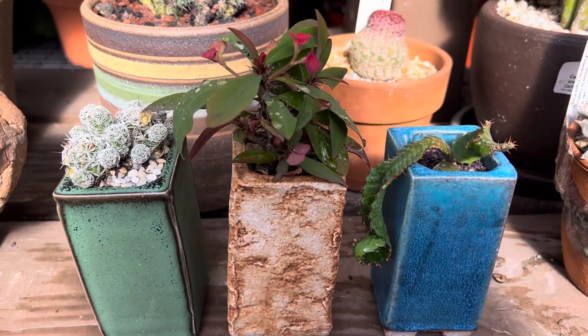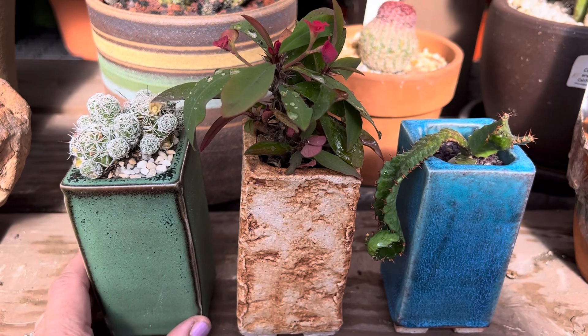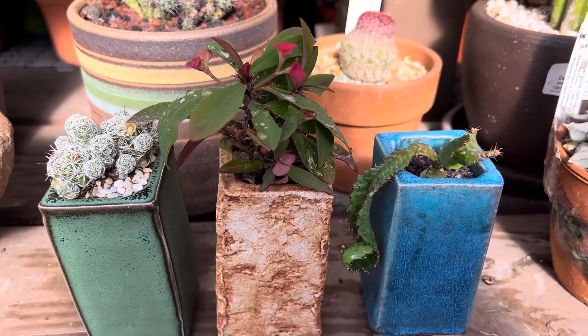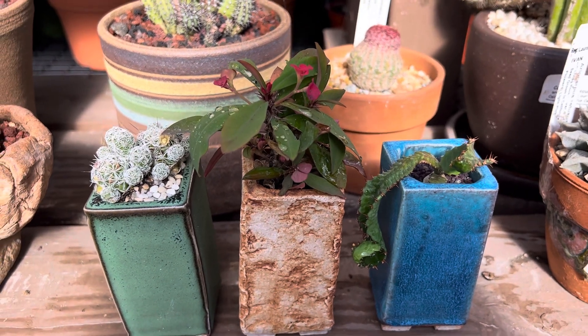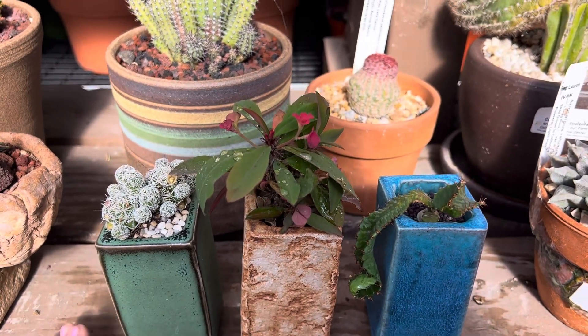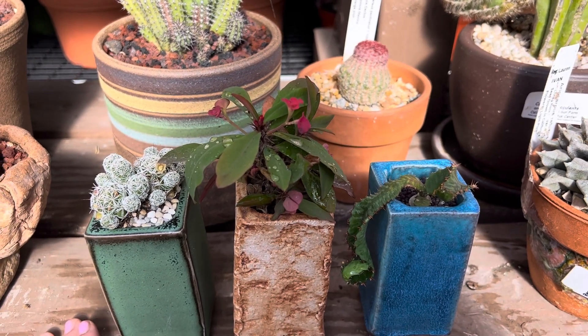This is great for someone looking for cacti or succulents in small containers that you can put on a windowsill. It needs bright light, good air circulation indoors, and water about once a month. This is also great for outdoors — it can take filtered light and water about once a week.